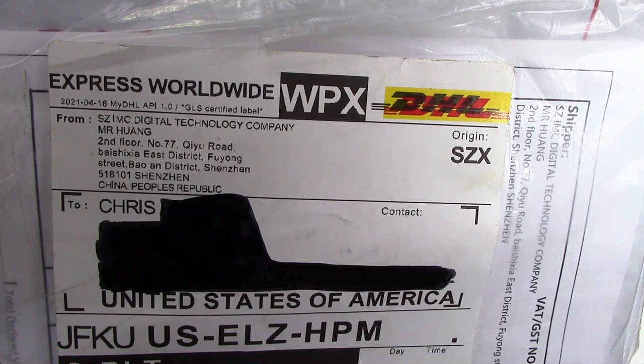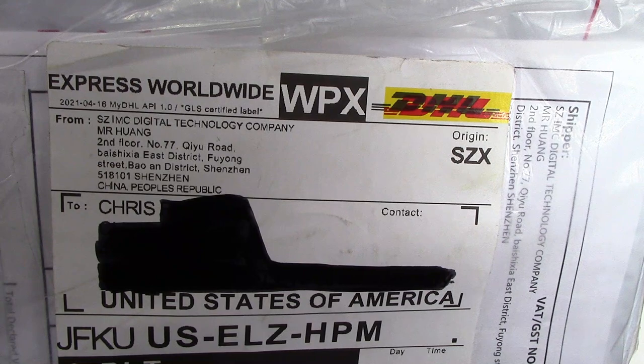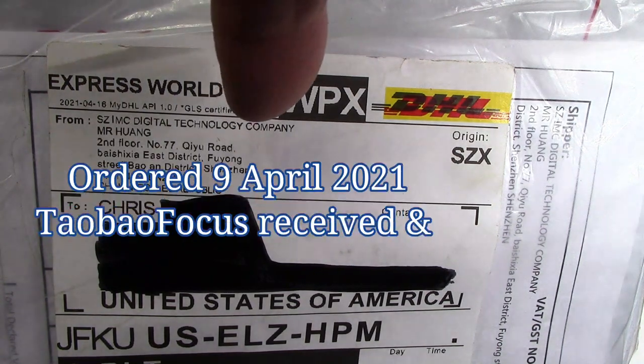Hello, welcome back to another Pen Talk. Thanks for tuning in and thanks for following me as I explore the wide world of pens. I got a DHL package today - it came from China.